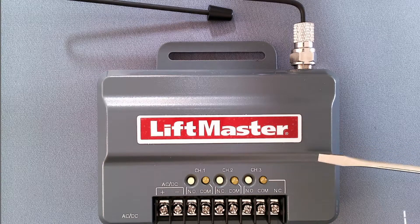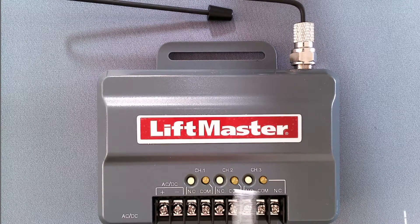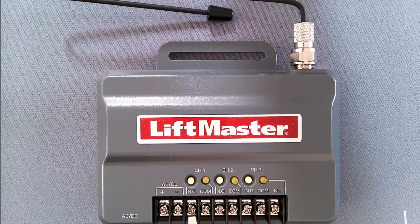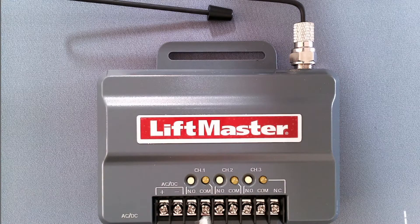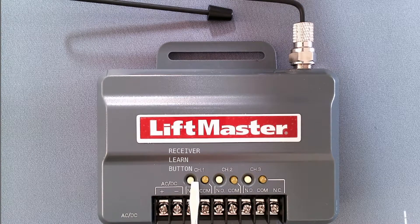On this receiver, you'll see that there are three LEDs: channel 1, channel 2, and channel 3. Most commonly, you have wires on your channel 1. The push button to the left of this light is your learn button.